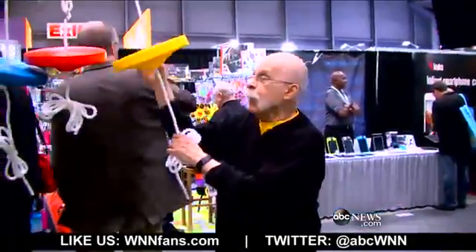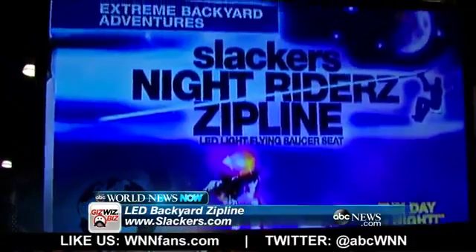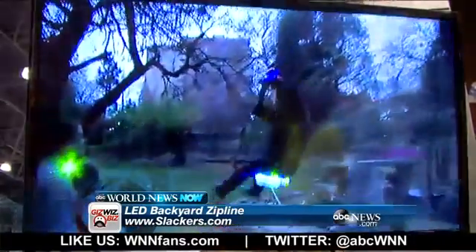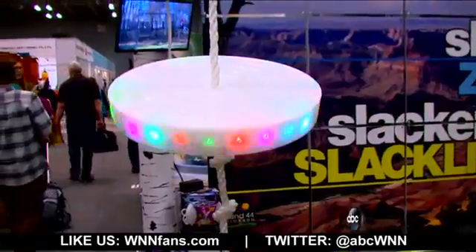This is Slackers — it's for the backyard so that you can go riding around. What's new this year is Night Ride Zipline. They range from $99 to $199.